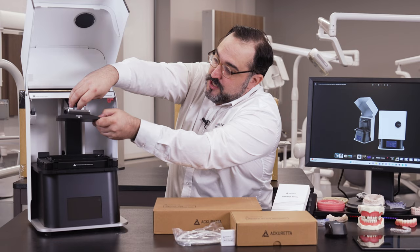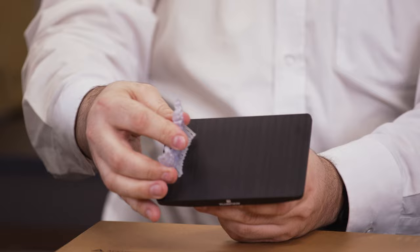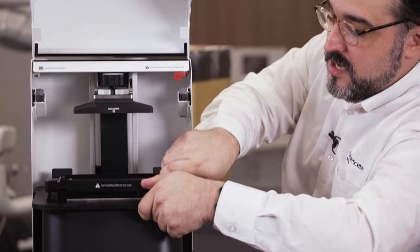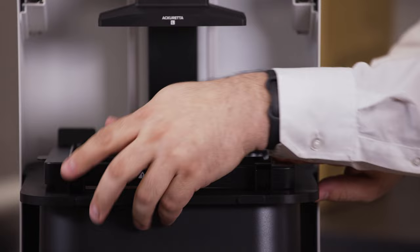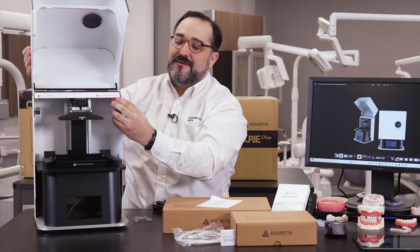One thing I'll say is the build plate doesn't seem like it can fit a lot horizontally, but people like to print things vertically — and if you print vertically, you can stack and fit a bunch of things, so don't get caught up in that. This is your resin vat. You'll notice it says 'remove from the bottom for printing' — because the laser has to shoot through the bottom clear material to cure each layer. It locks in with some safety features, and it's even soft-close, which is really cool.